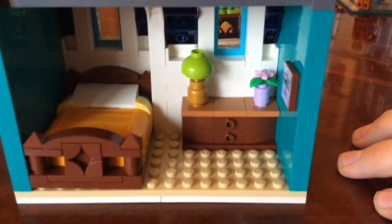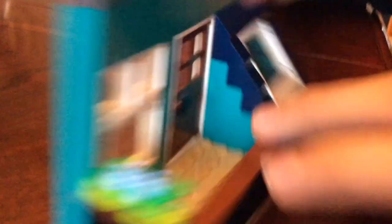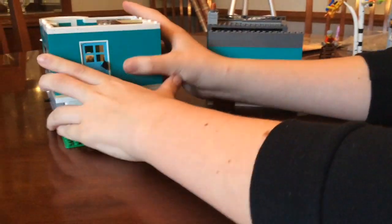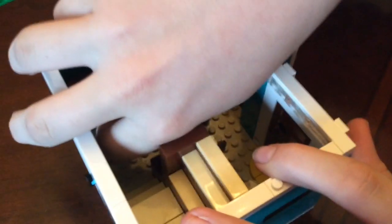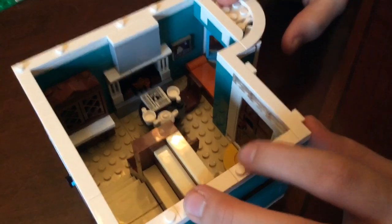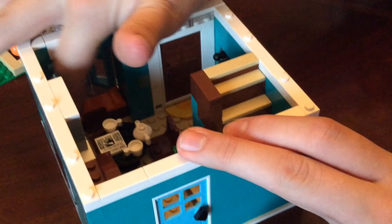The bed looks really nice — you can put some people in there. In the back it's just a wall, but you open up the door and there's a nice little porch. From the porch you can go downstairs to the first floor, where they have a little cabinet with kitchen supplies, a little table with teapots, a fireplace, a table, and a nice little couch-like thing to sit on. The front door opens up and there's the front porch.